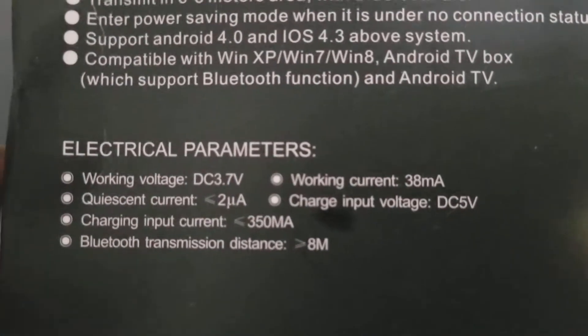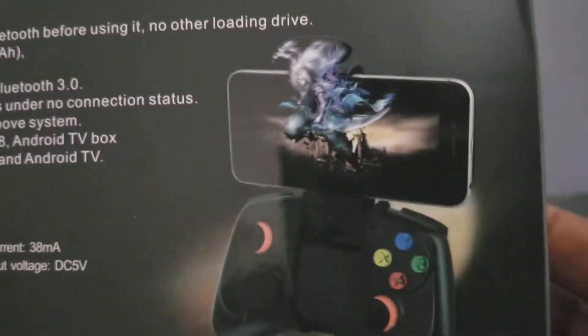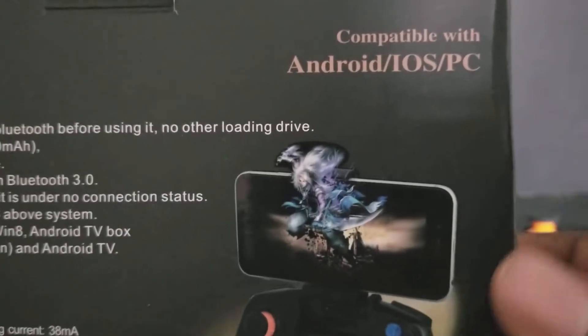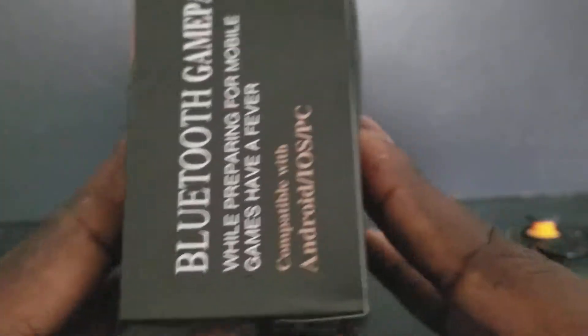The Bluetooth distance, the voltage, and so on — there's a picture of some random game. Compatible with Android, iOS, PC. Here's the side of it — same usual read-ups.